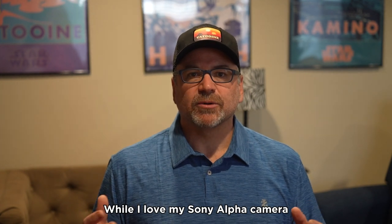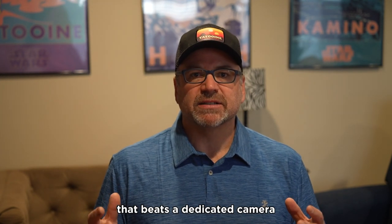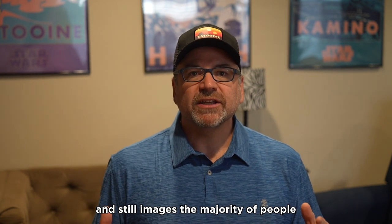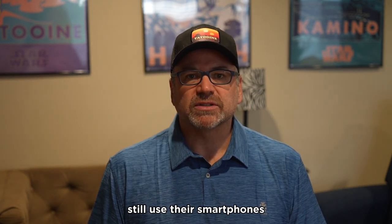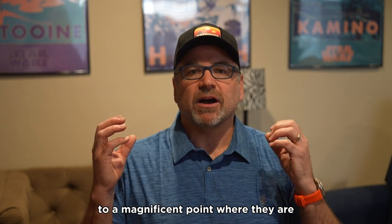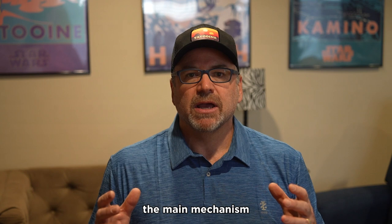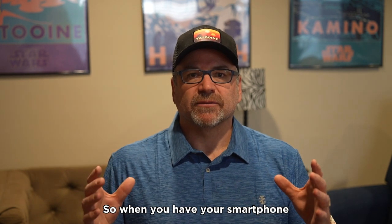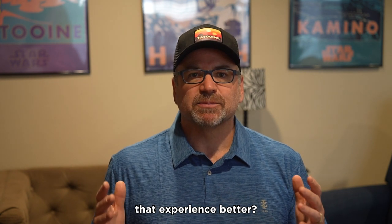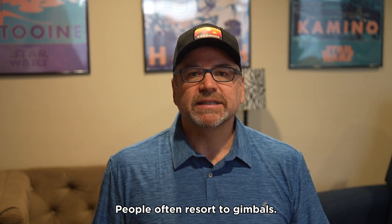While I love my Sony Alpha camera and think there's nothing that beats a dedicated camera for capturing video and still images, the majority of people still use their smartphones. Smartphones have advanced to a magnificent point where they are the main mechanism for content creation. So when you have your smartphone and you're using it for video content, how can you enhance that experience better? People often resort to gimbals.